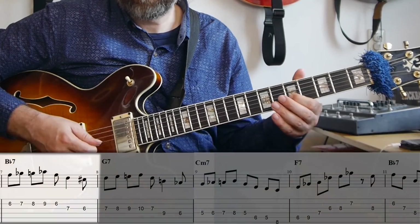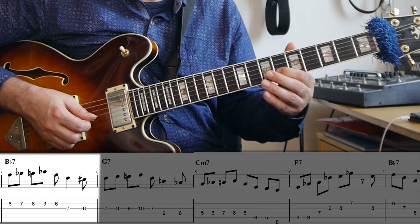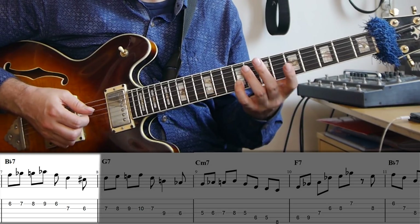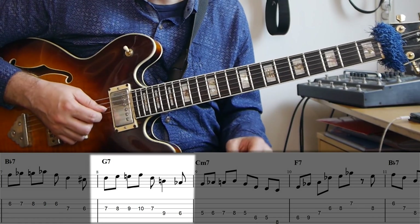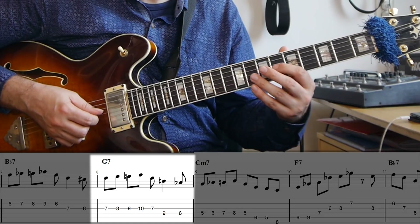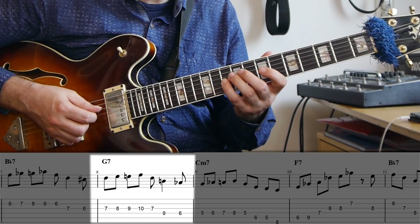Going back to B-flat seven, I start a phrase that's actually moving across four bars. We're coming out with the leading note E, then up to the fifth on the one on B-flat seven, and then moving chromatically up to the seventh. So really this is just chromaticism and arpeggio notes, then down the arpeggio to the third. And then I'm repeating that idea exactly on the G-seven: first the leading note to the fifth, then chromaticism, and then down the arpeggio to the third again.